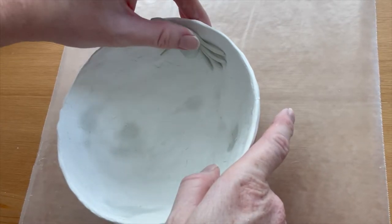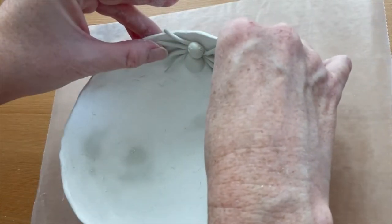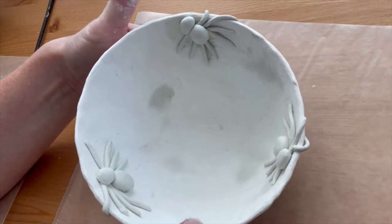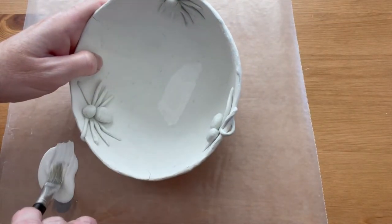Make two more spiders and place them on the bowl. Wet the bottom of each spider and arrange it in the position you would like it to be. Let the bowl dry completely — this might take a day or two.